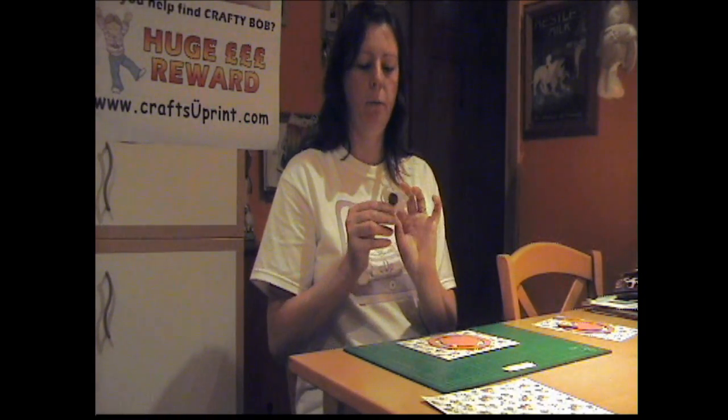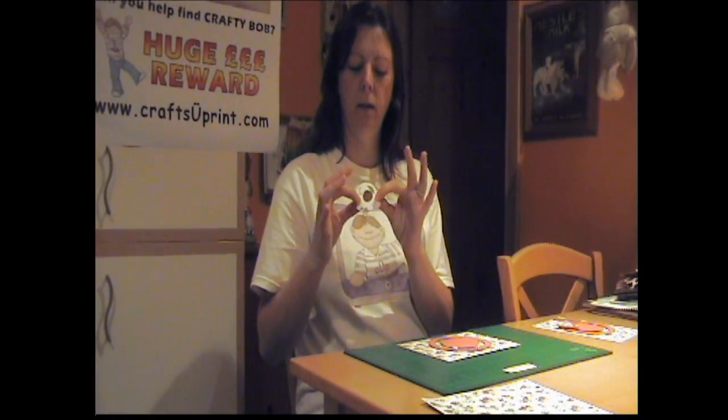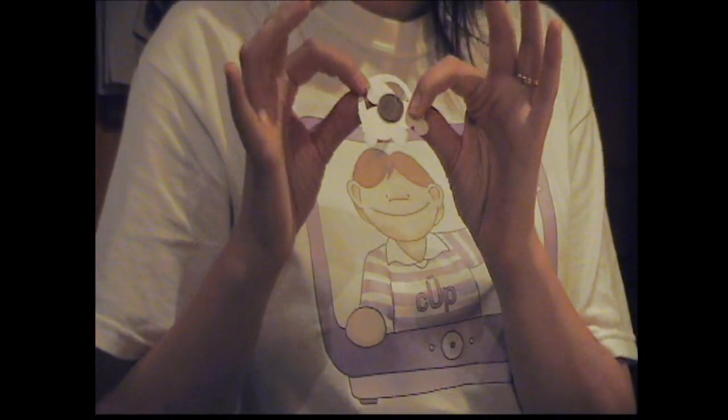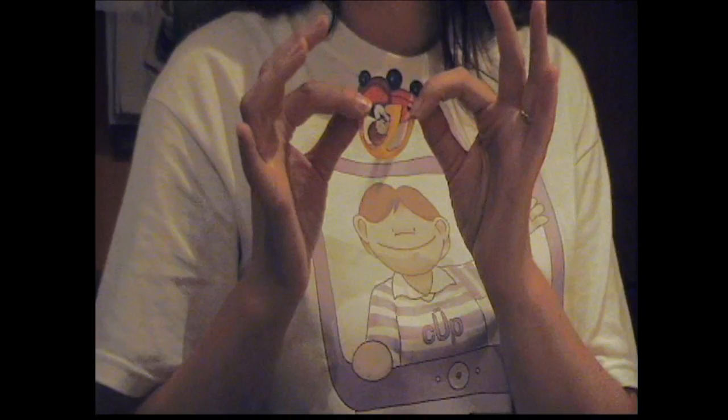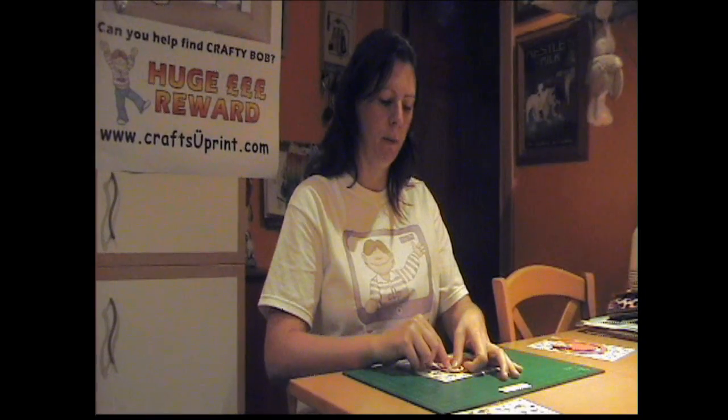I've previously glued the other penny to the back of the slider element using a wet glue. Don't curl the element at all because it may catch in the mechanism. So what I just need to do now is lay that on top, like so.